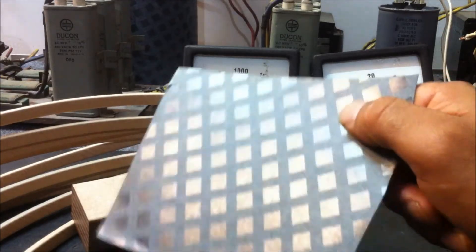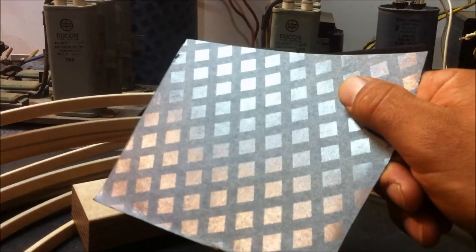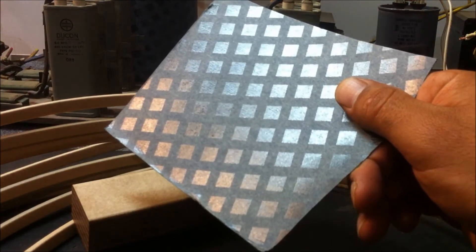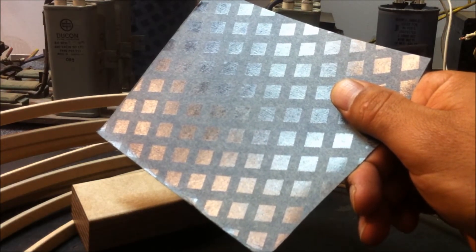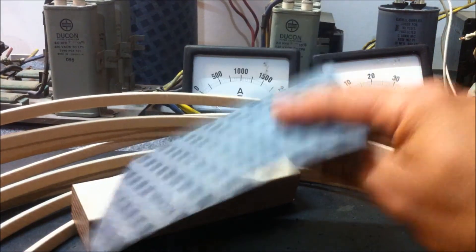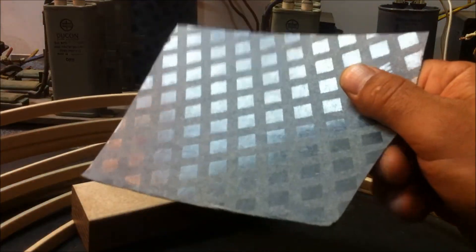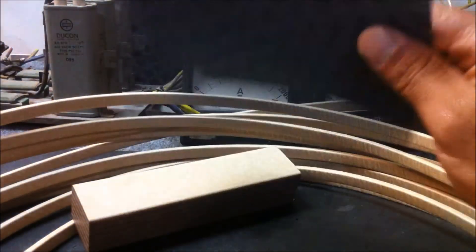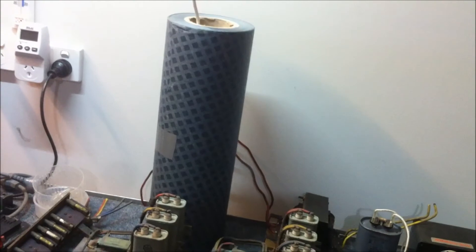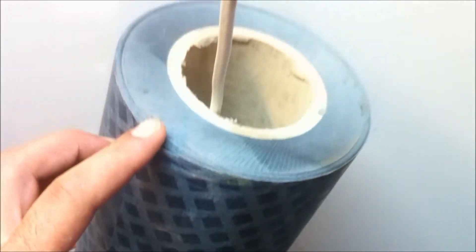The other thing I got was this Nomex diamond dot paper — another form of insulation used between the layers of windings on their transformers. During the bake-out process, these little diamond dots actually melt and adhere to the layers of your windings, holding them together nice and tightly. This stuff ranges in thickness from about 100 microns up to roughly 700 microns. This is one of the thicker versions. I got a whole off-cut roll — roughly 450 millimeters tall with a few meters on that roll.